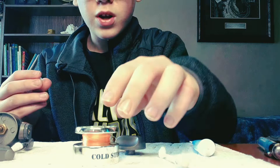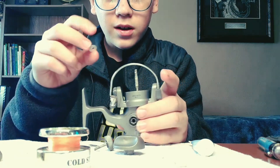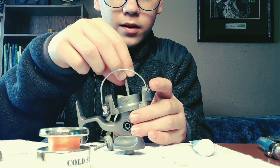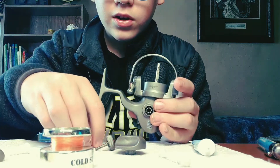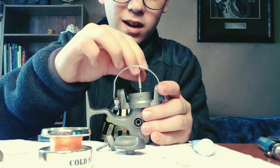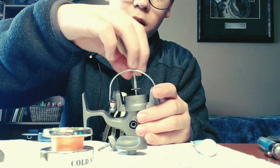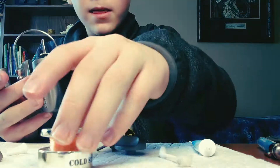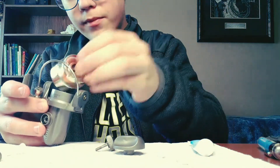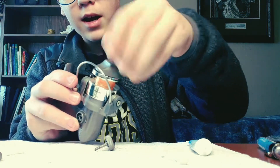Now you're good for reassembly. Take the clear washer dish and put it back on, then take your gear and put it on — one piece at a time. Put the gear on first, then put the clear washer on and push it all the way down until it's seated. Once those are on, line up your spool until the pin goes through.